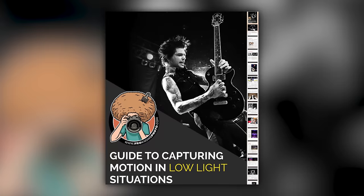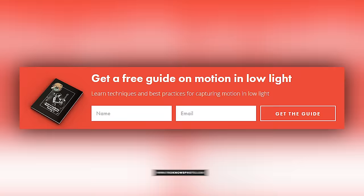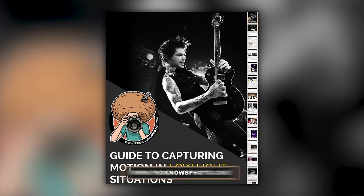Right before we jump into this video, if you'd like me to send you a free guide to capturing motion in low light situations, just look for this orange box over on froknowsphoto.com. Put your name and email address in it, hit send it. I'm going to send you that guide for free.